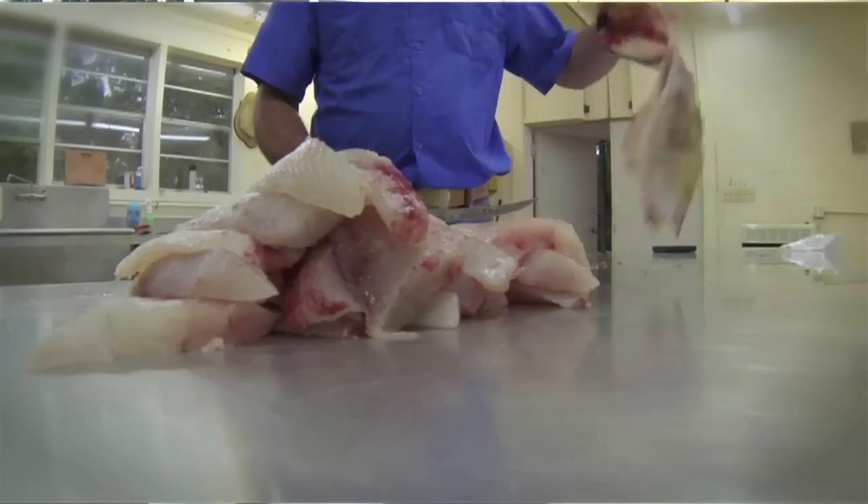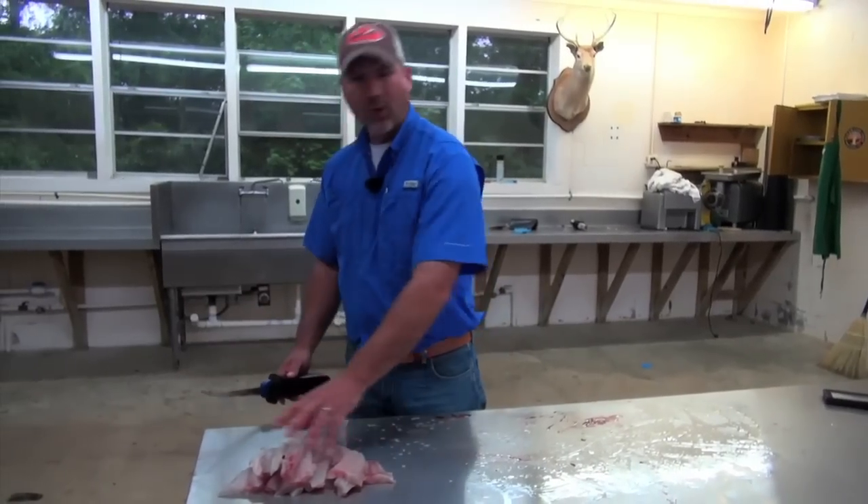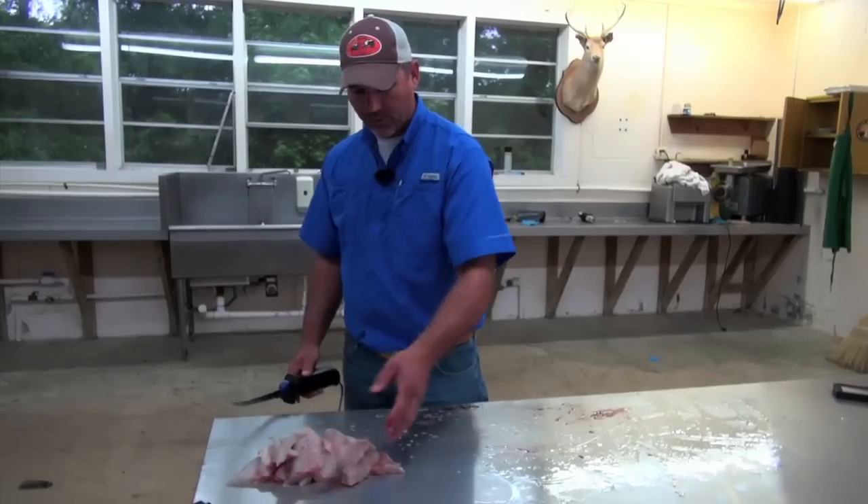And there you have it — all our nice catches cleaned, a lot of nice boneless fillets here. Wonderful, wonderful eating largemouth bass.